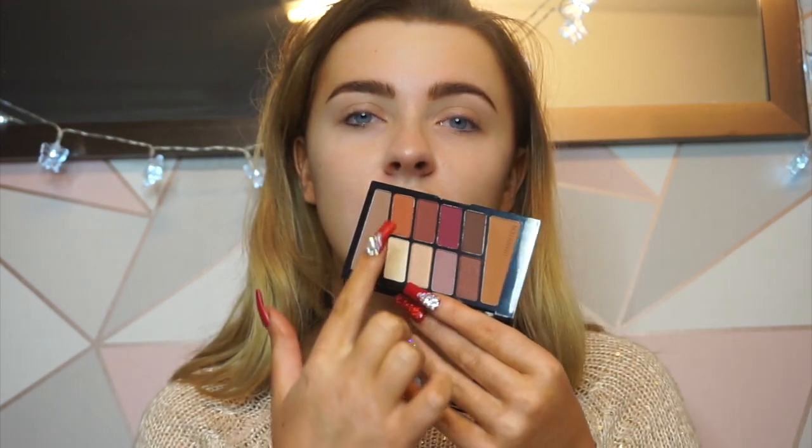I have a new eyeshadow palette that I want to try out — this is the Wet n Wild Rose in the Air palette. Super small, looks really nice. I've seen Michael Finch using this and I've had it a long long time and just haven't got around to using it. I want to do something super Christmassy, adding some of these colours with the oranges and things like that.